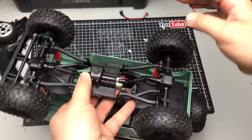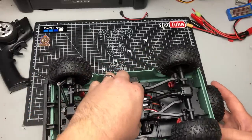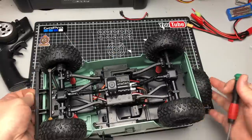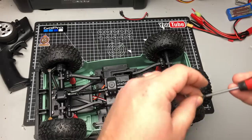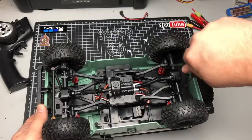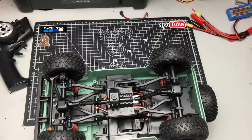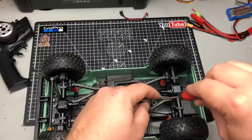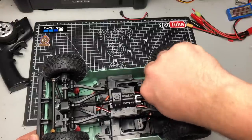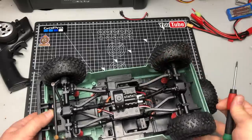We should be ready for a test. The only thing you won't have now with this new setup is lights. Some ESCs have a little port for lights, or you can get the lights coming off the third channel of your receiver, but I often just disconnect the lights and don't use them. On other builds I've bought aftermarket front and rear lights - it's up to you. In this case we're not going to have lights on this one.